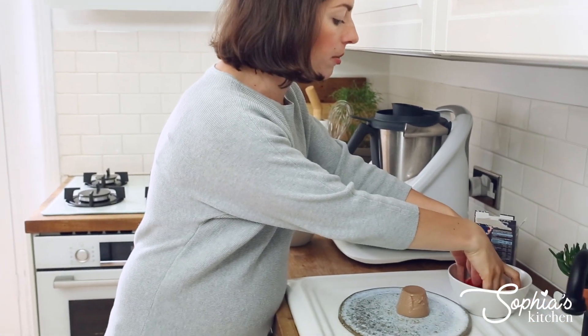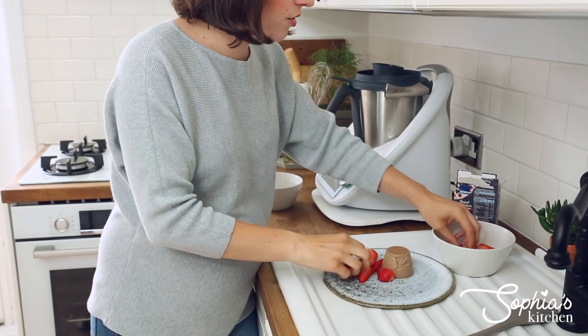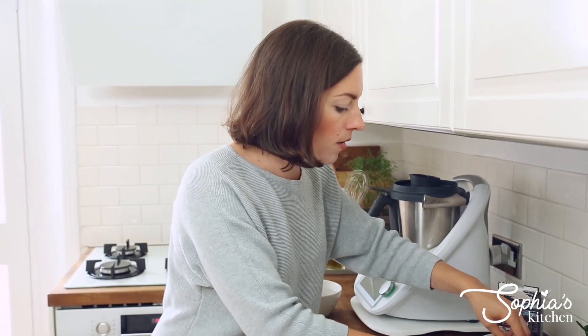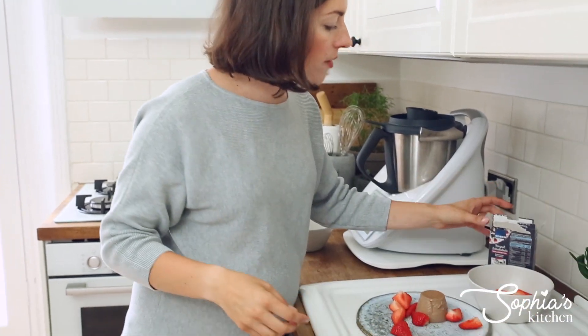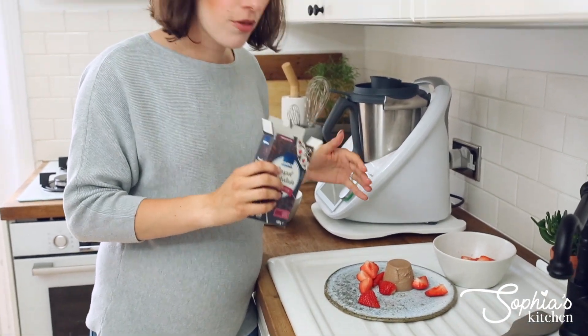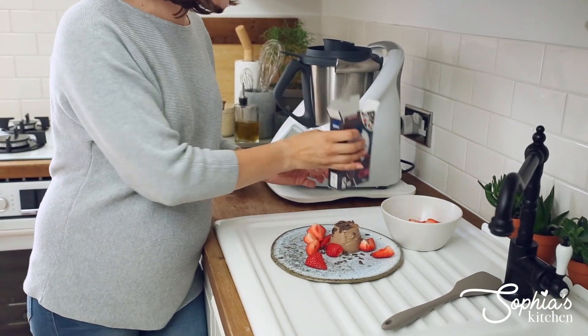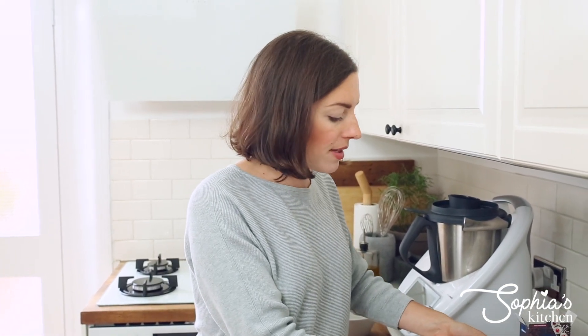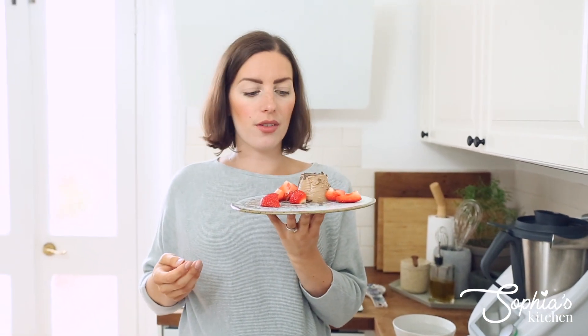I'm going to serve mine with some strawberries because chocolate panna cotta and strawberries go super well together. Just decorate the plate when you serve it to your friends or family, then sprinkle over a few chocolate sprinkles because it looks really nice. You could also serve it with a bit of chocolate sauce, vanilla sauce, or just a little bit of double cream — totally up to you. And then you have your absolutely fantastic, super amazing looking panna cotta, and it's really wobbly!